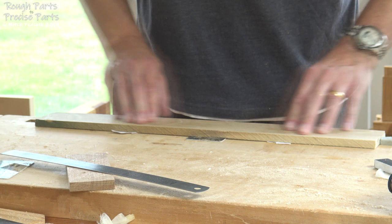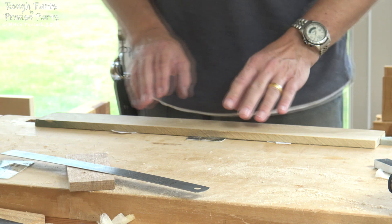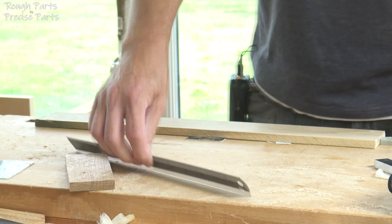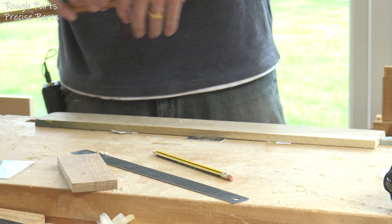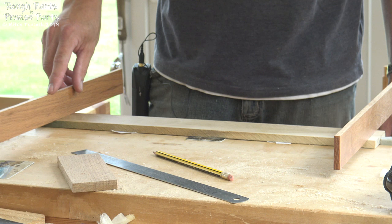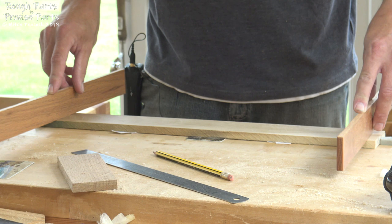We also want to check for any twist and cup in the board. It's slightly high in the center, so we'll take a bit more off the center. We should check for wind as well. The winding sticks will rock if the board is high in the center, which would give an inaccurate measure, so first of all we'll make it concave within its width — just plane through the middle a little.